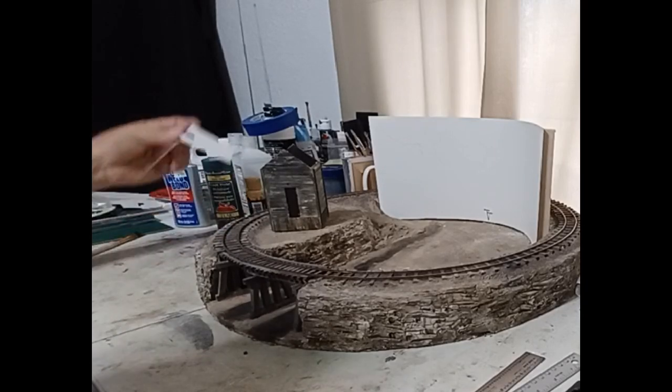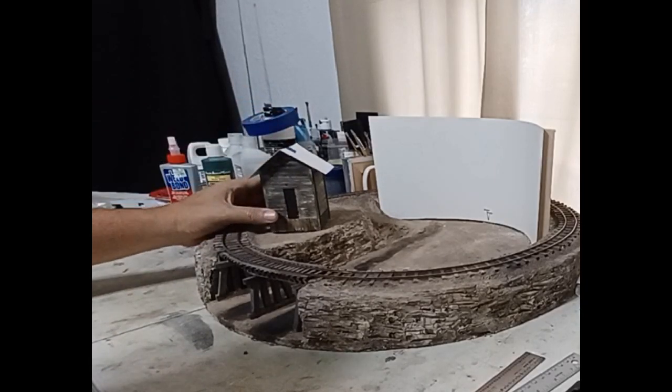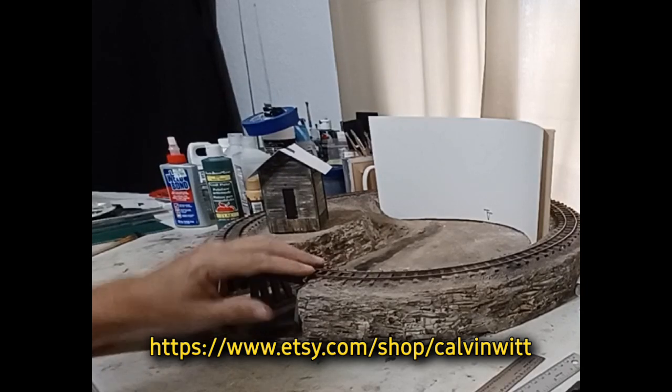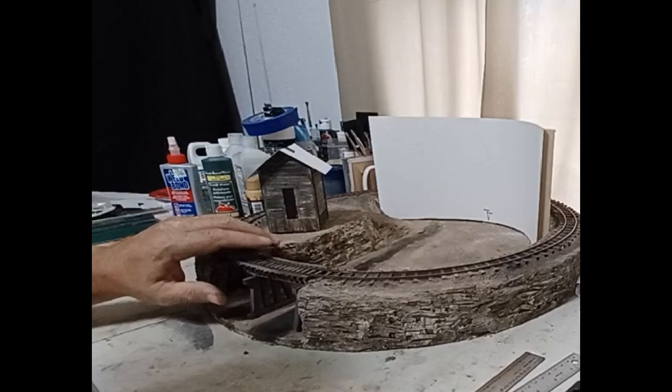This will really be my focal structure for this layout — the little flag stop halt station. I also ordered some kits from Make It with Calvin on Etsy, and I'm going to place those down here in the hollow of the region. I still need to paint the backdrop.